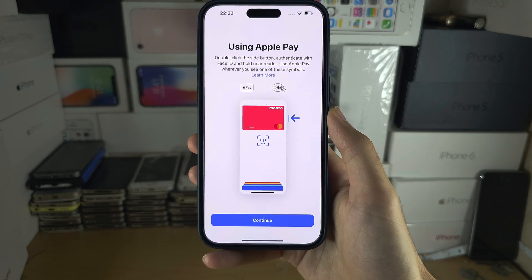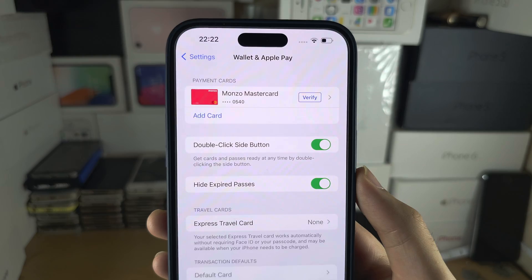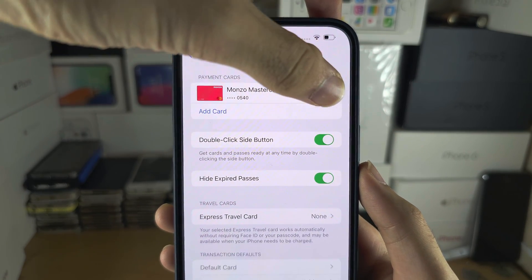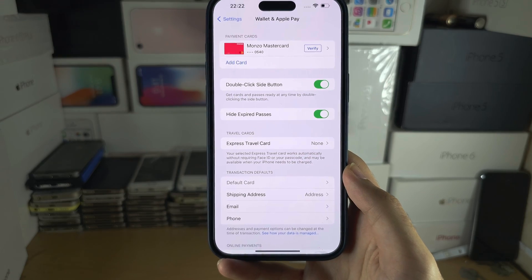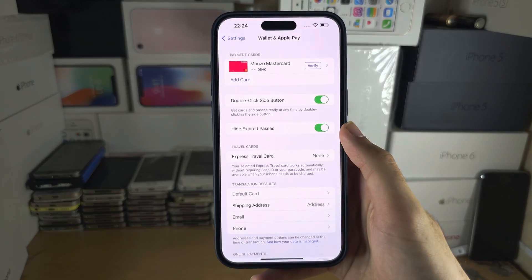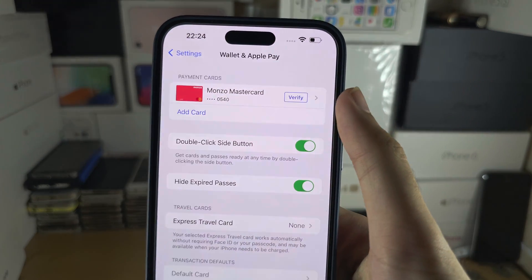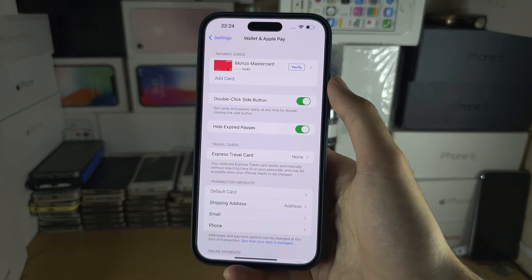Tap on Next, then Continue, and if you see the Verify option you have to tap on it and make sure the verification is done. In my case it wants me to open my banking app. I personally will not verify my card here, but if the card is not verified then the next instructions will not work.